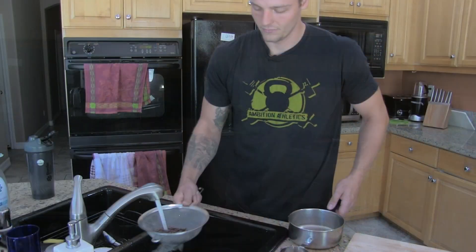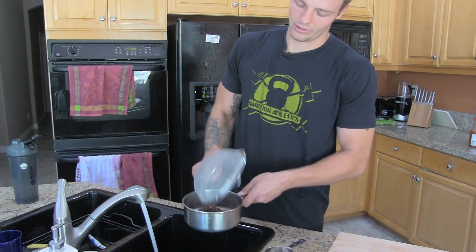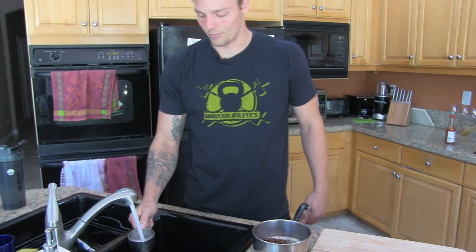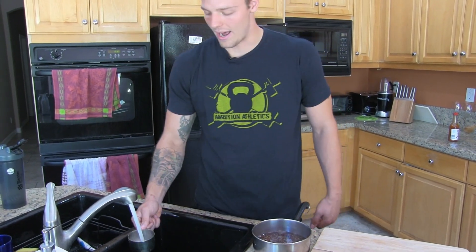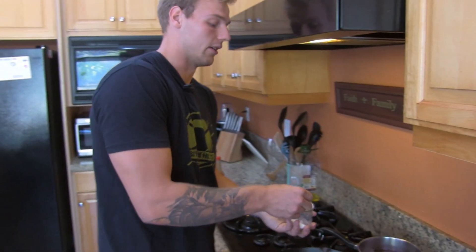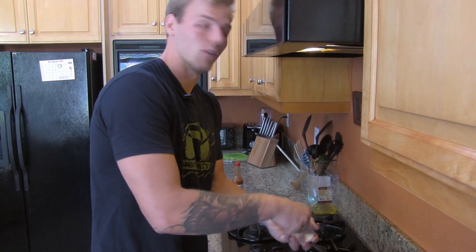We're going to rinse off our quinoa and get that boiling. This is about a cup of quinoa — rinse it off, put it in a small pot, and put about a cup and a half of water in it. An important detail when you're boiling stuff like quinoa and rice is to add a generous amount of salt to make it actually taste of something.